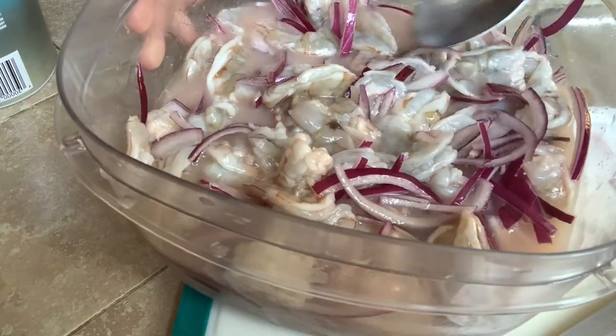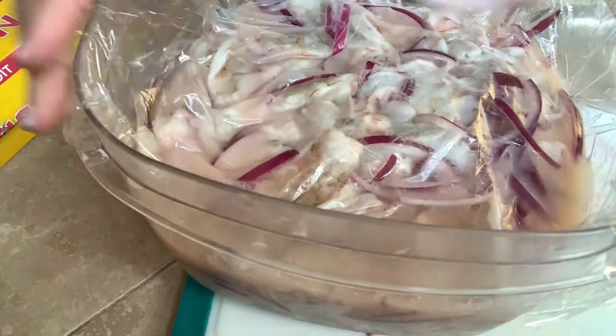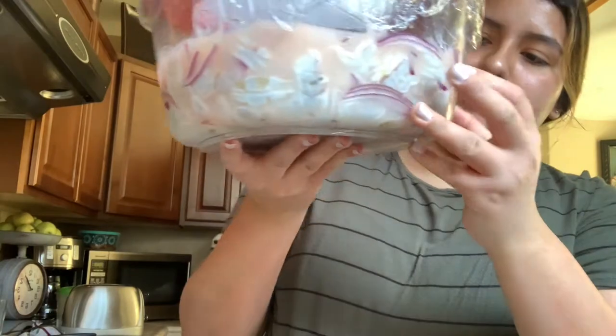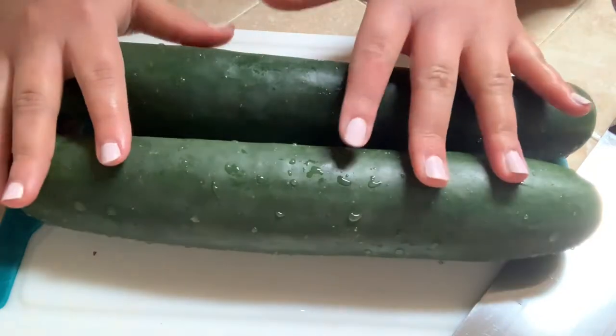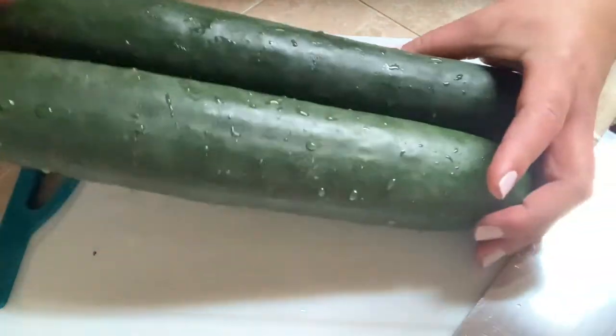Now what we're gonna do is put plastic wrap on it. Then we're gonna refrigerate this until the shrimp starts cooking and we'll check up on it after like an hour. I ended up letting them cook for way longer. So now we're gonna cut everything that goes with the aguachiles — we're gonna use two pepinos.